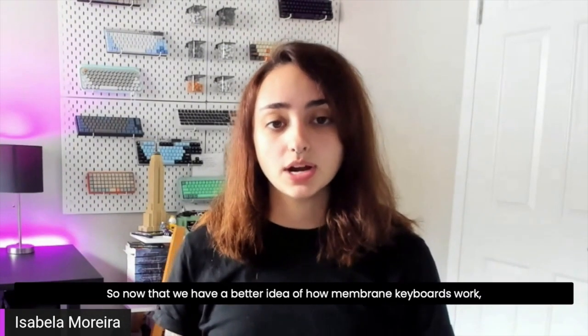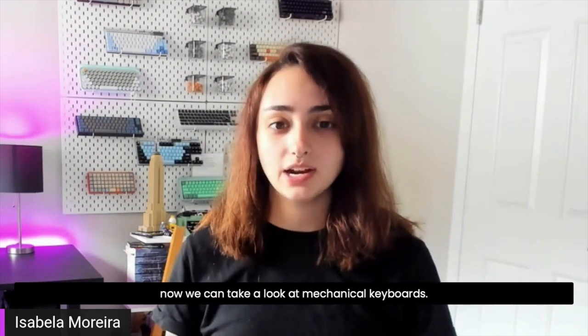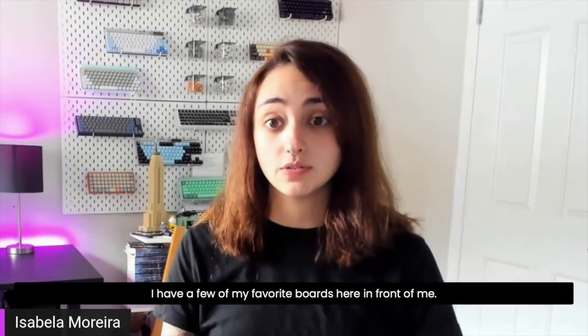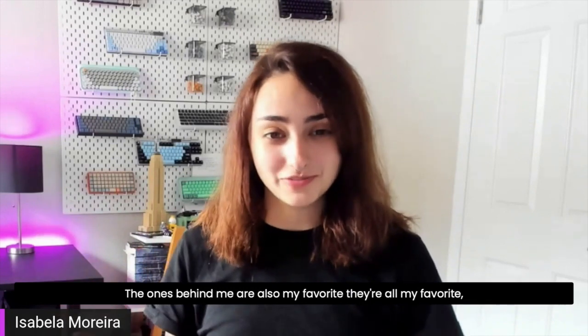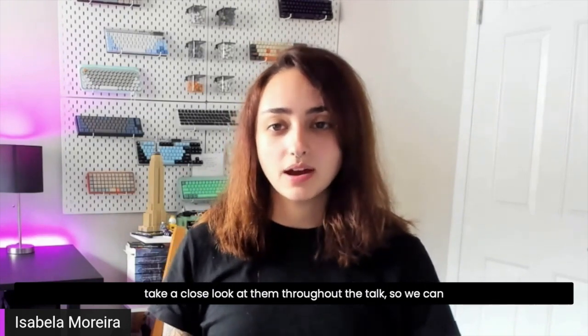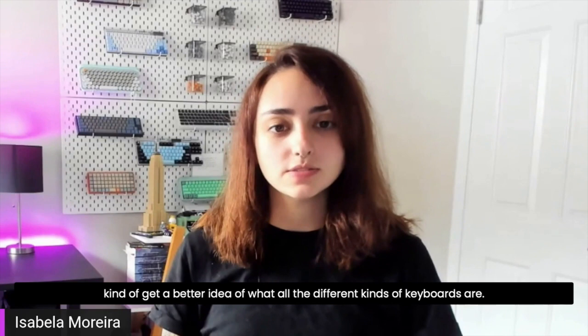Now that we have a better idea of how membrane keyboards work, we can take a look at mechanical keyboards. I have a few of my favorite boards here in front of me — the ones behind me are also my favorites; they're all my favorites. I'm going to go through each of these and take a close look at them throughout the talk so we can get a better idea of what all the different kinds of keyboards are.